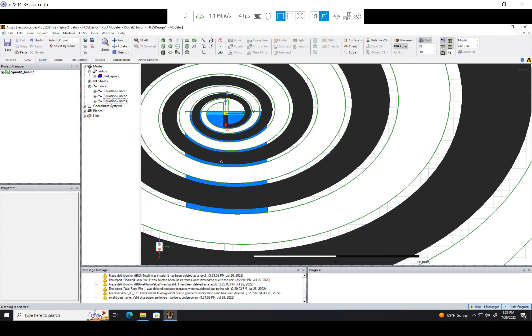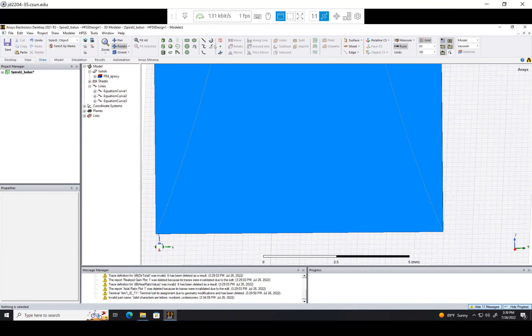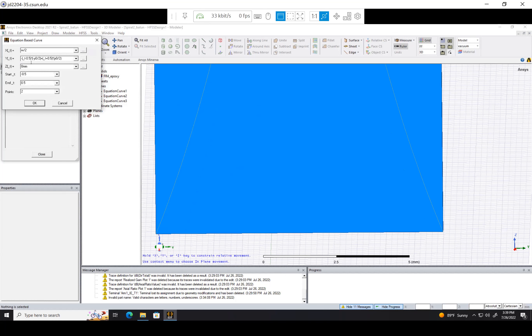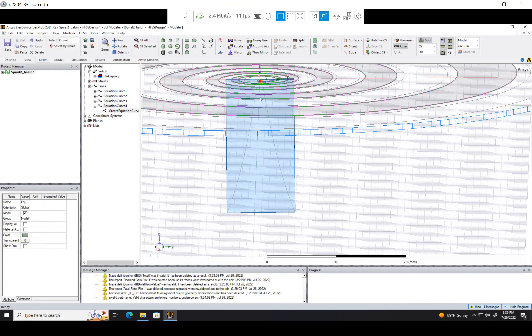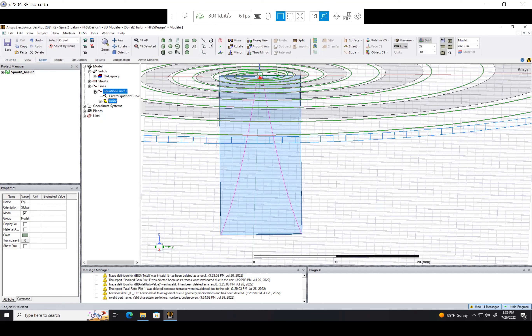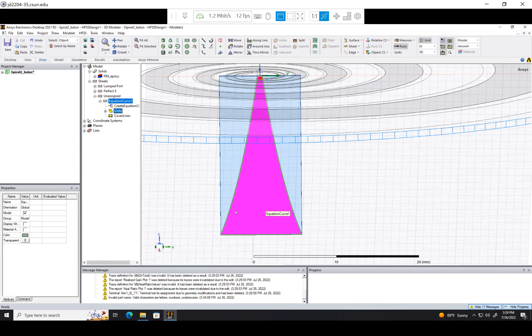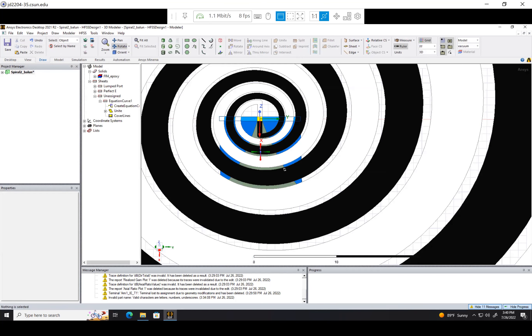Now let's make the boundary on the bottom. Back to equation-based curve — all we need to do is change z to negative h_Balun and change y to y_base. You can't really see it, but it's there. I'll prove it by uniting all of our lines here. If this works, we go to Edit > Surface > Cover Lines, and it should make our plane — and that is the ground side of our Balun.